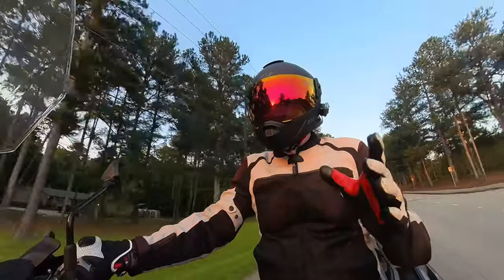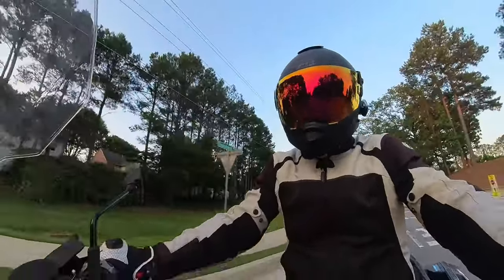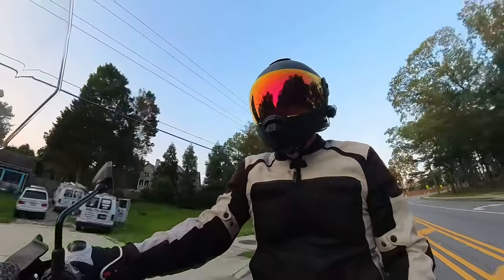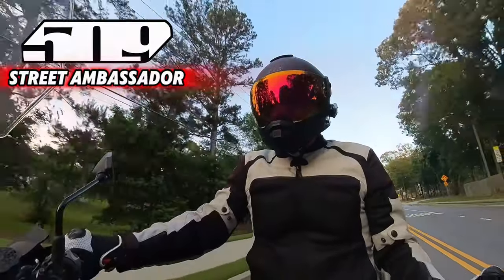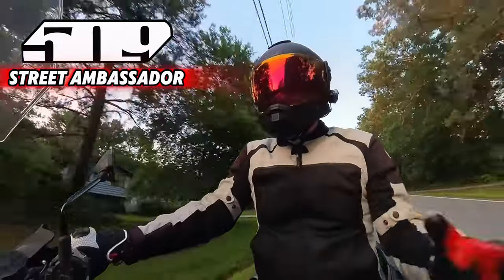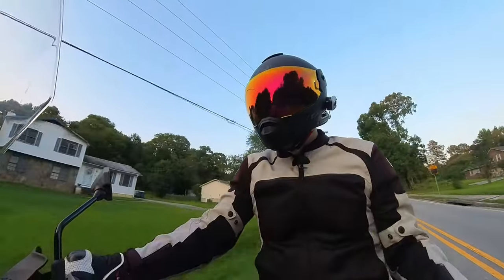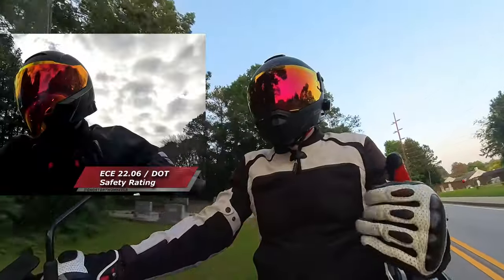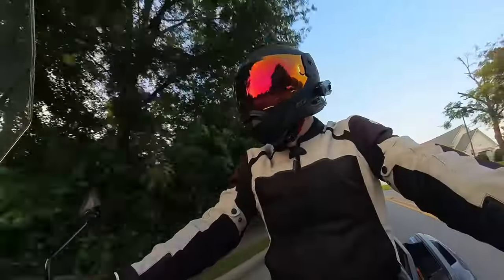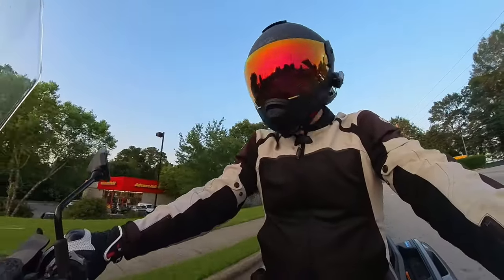This helmet is coming in right around the $300 mark, just under. There could be more premium motorcycle helmets out there, of course, but you're getting a good bang for your buck with this one. That's also why I'm a ride ambassador for them — they're hooking me up with some gear to wear and tell you all about it. It's kind of funny that I started with the Mach 5 Commander, and now this is the Mach 4. I feel like I just need to work my way backwards and get the Mach 3, which is a carbon helmet and much lighter.